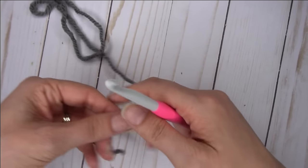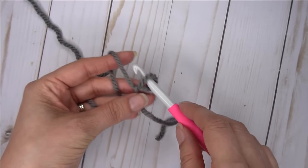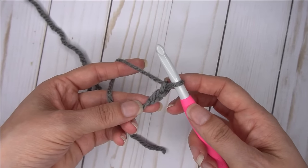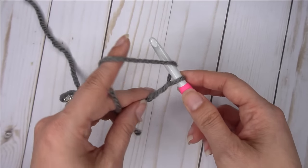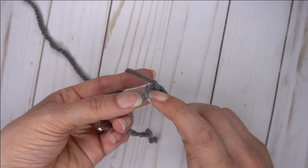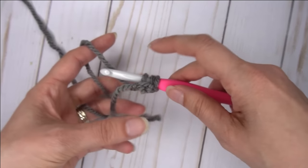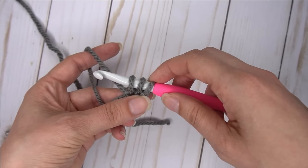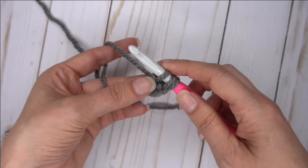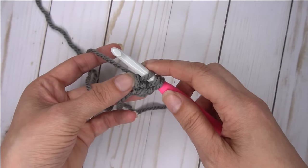You're going to start with a slip knot like normal, insert your hook, and chain two. The chain two is going to be the side of your first stitch. So now we're going to yarn over. We're going to go into the very first chain that we did and pull up a loop. So now we've got three loops on our hook. Now you're going to chain one in that first one — just pull it through just that first one. This is going to be the bottom of the first stitch. So this is the side and this is the bottom.